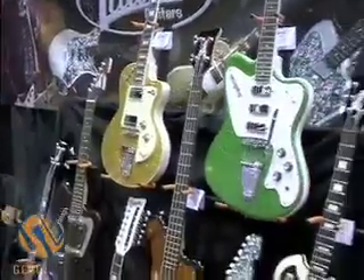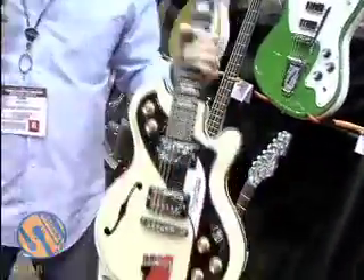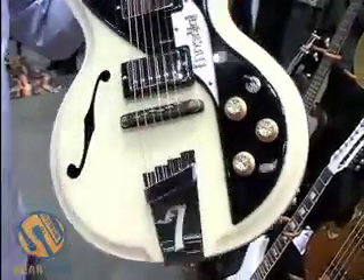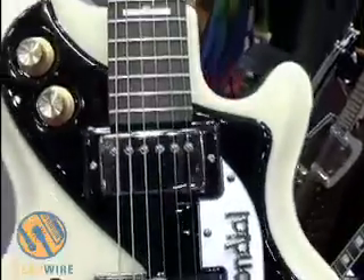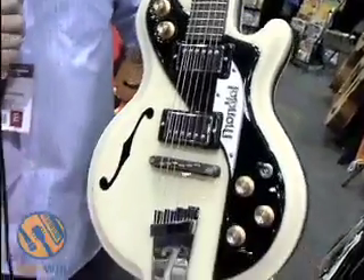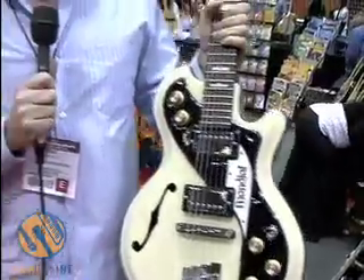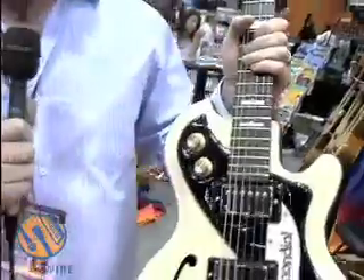We can move on to the Mondial. This is one of the original models — probably what you would call our flagship model. The Mondial features two outputs: you have a piezo pickup, a hand-built piezo pickup in the bridge. You have two tone controls — a bass and a treble — for the piezo. All of our Italians feature this unique nameplate to give it that retro look. This is a fiberglass top model; we make it in a mahogany wood top model as well. Two humbuckers — you can blend in the piezo with the humbuckers or use them on their own.